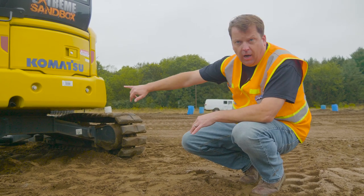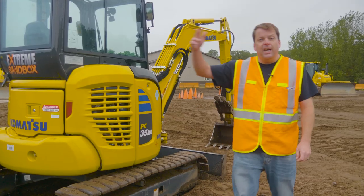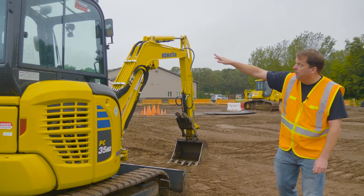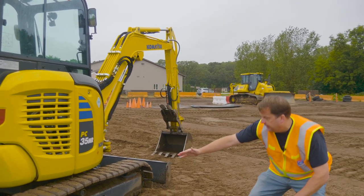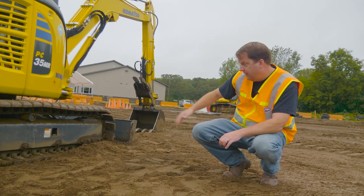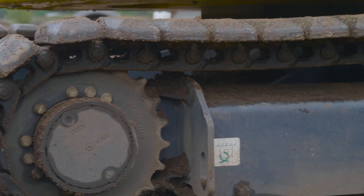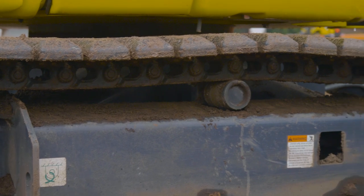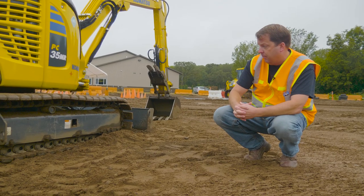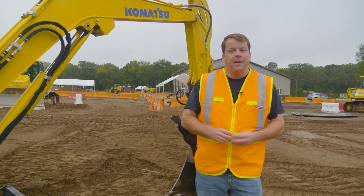Also checking the exhaust system — on mini excavators the exhaust is down low, so I'm making sure there's no obvious damage to the pipe. On the other side continuing counterclockwise, starting at the top — lights intact, mirror on the side. Coming down to the undercarriage: checking track pads for damage, rollers look free, idler up front with no damage or rocks lodged in, drive motors in the back. Checking the sprocket teeth aren't overly sharp or missing, looking for leaks around the drive motors, and checking overall track tension.